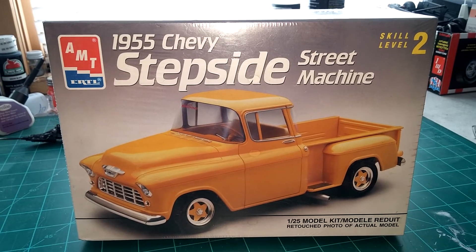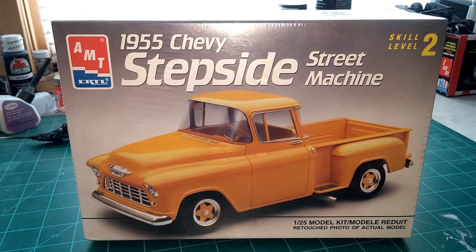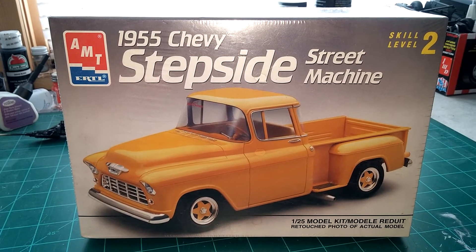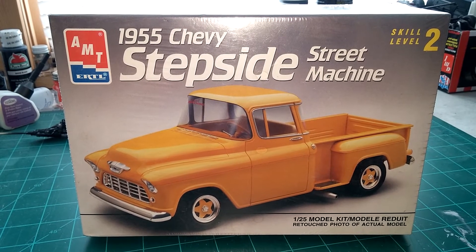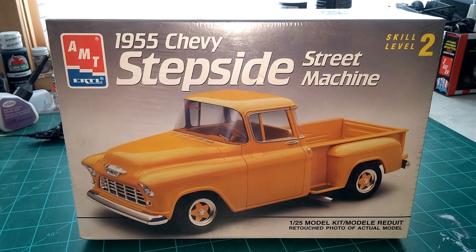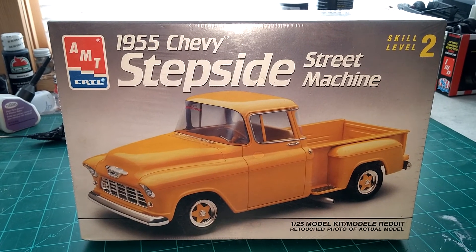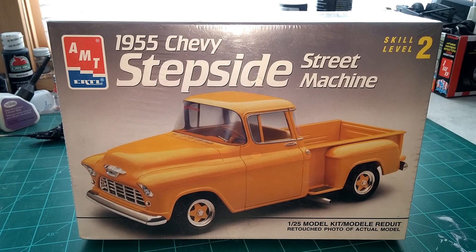We always wanted to get an old truck just to putz around, like he used to say. And this was one that he really liked — the 55, 56, and 57 Chevy body style of the truck. That was probably one of his favorites, although I'm sure he wouldn't pass up any classic old Chevy truck. But I know this was one he really favored.